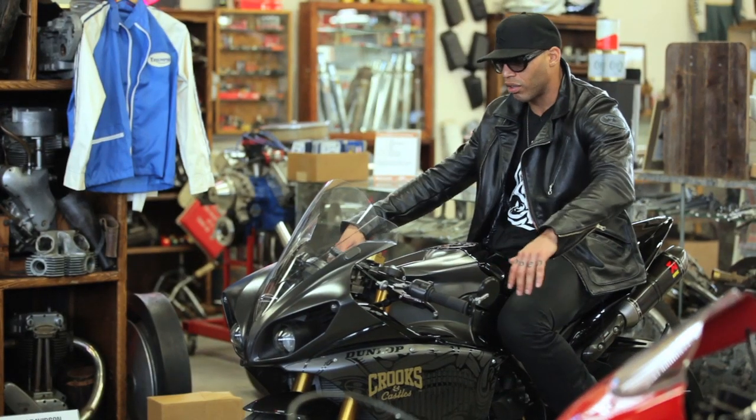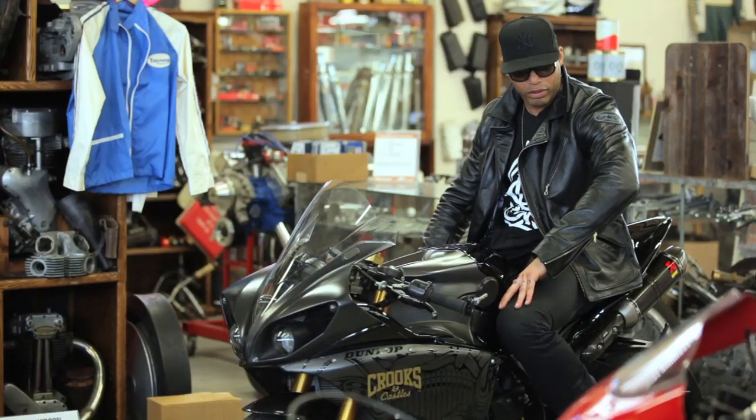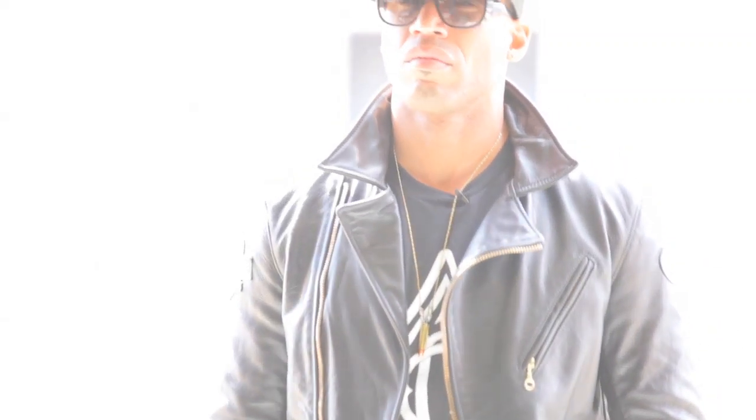The jacket fits really good on the bike, on and off the bike. It's the kind of thing that you can pretty much use functionally and also go into a bar or a club, you know, off the bike and still look dope. It's just a cool jacket, lifestyle-wise.